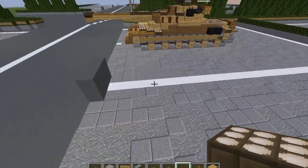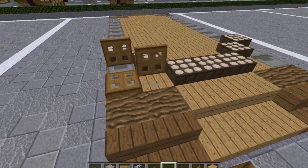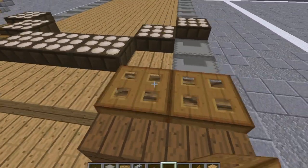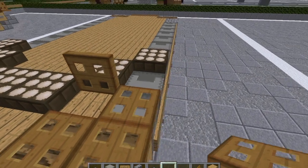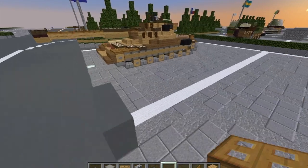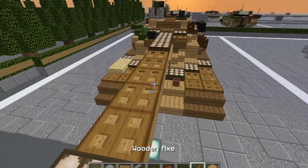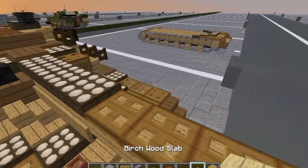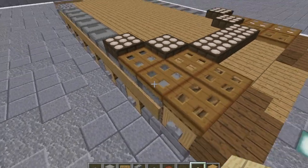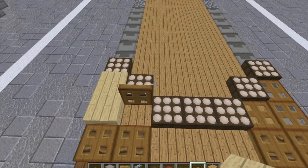We're then going to take our wooden trap doors and put wooden trap doors all right here — five here and five here. Grab flower pots and birchwood slabs. We're going to break these two trap doors and replace them with birchwood slabs. Put a flower pot here and here.